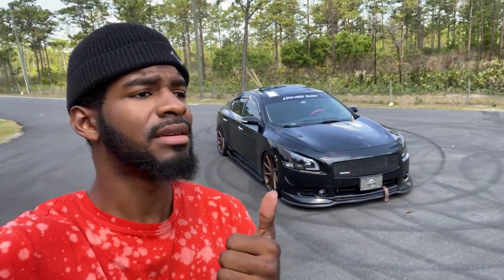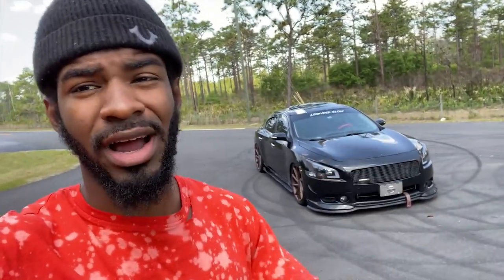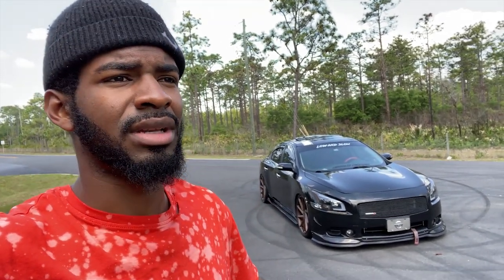Why did I add the Nismo badge to the front? Nissan keeps trying us — they've made Nismo Z's, a Nismo Sentra, they're planning on making a Nismo Rogue, they have a Nismo Juke — where's the Nismo Maxima? I went ahead and named it the Nismo Maxima because with the goals I have, it will be a performance car someday. I'm going to be using Nismo everything — Nismo intercooler, Nismo headers if they have them. It's going to be a Nismo car.